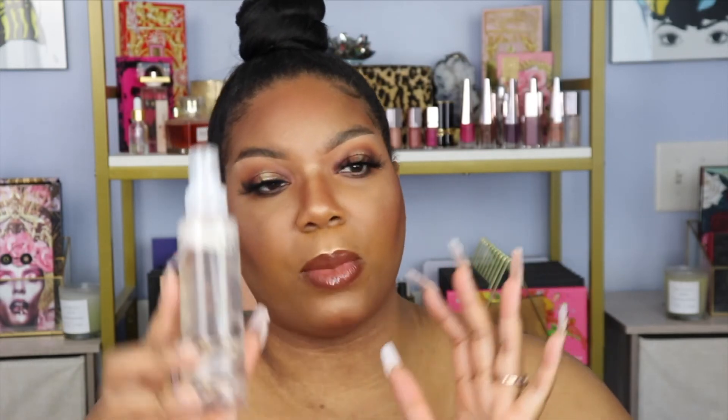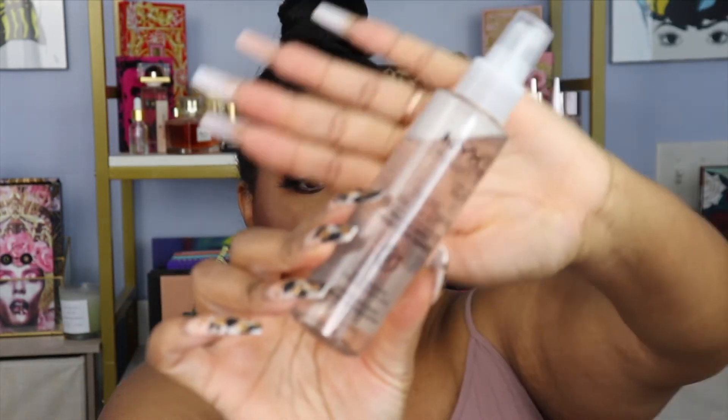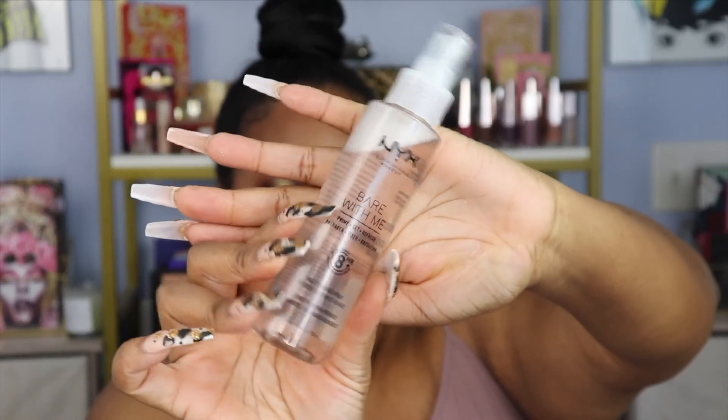Now we're going to finish off the face with the Bear With Me Prime Set and Refresh Multitasking Spray. This reminds me of the Smashbox Primer Water, and at $10 it is only a fraction of the cost. I used to spend $32 on the Smashbox Primer Water, or get it for $16 during 21 Days of Beauty — so $10 is a great deal.